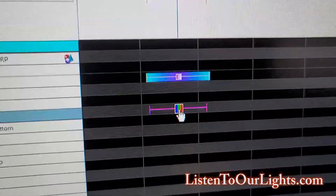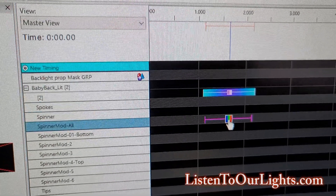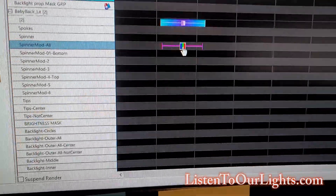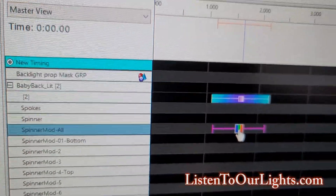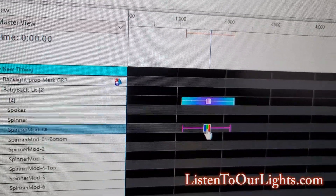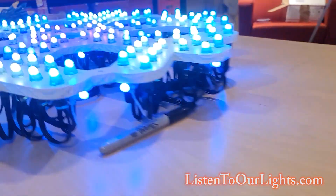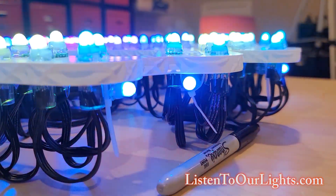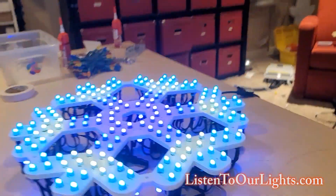Right now I have a bar effect going across the Spinner Mod All. On the backlit portion, I have a wash going between purple and cayenne. On the back side, I have pixels in the back and they are alternating between those two colors.